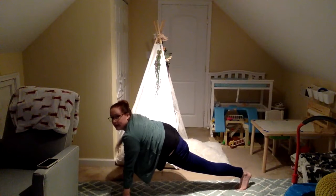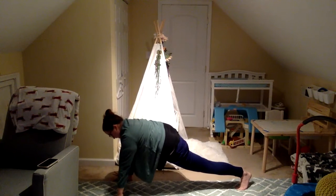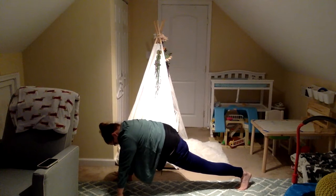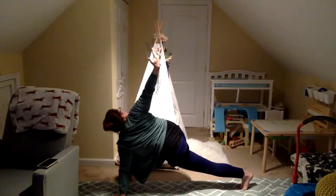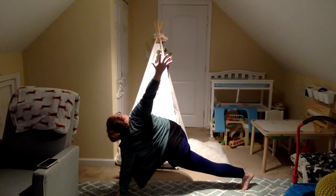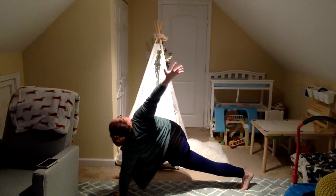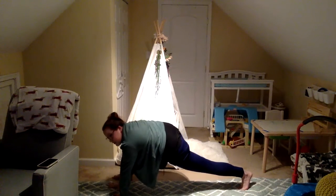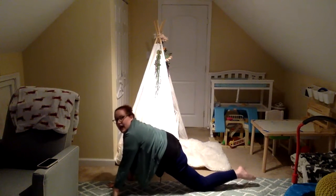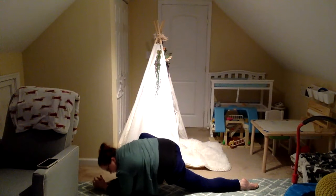Hands on the ground. Really watching those knees in that lunge. Keeping that left hand on the ground. Open your right arm to the back wall — open your chest as wide as you can go. And coming back up. Turn that front foot out. Drop the knee and the toe. Drop your elbows all the way to the ground.